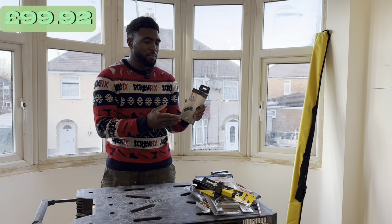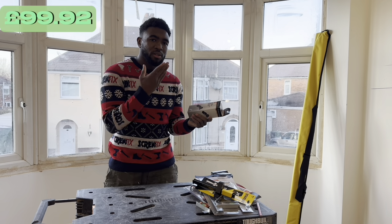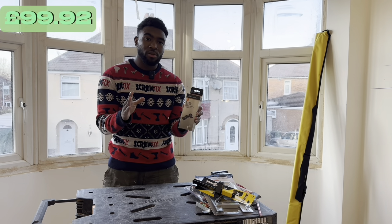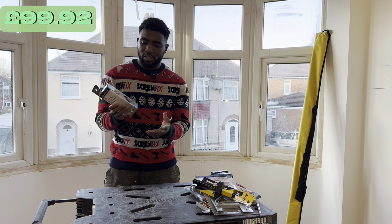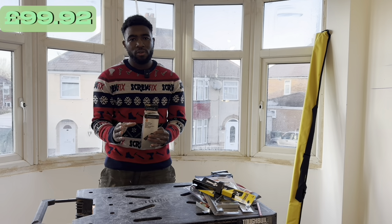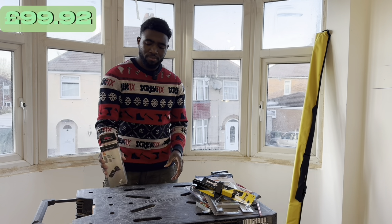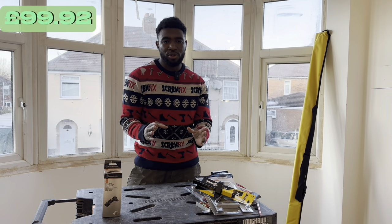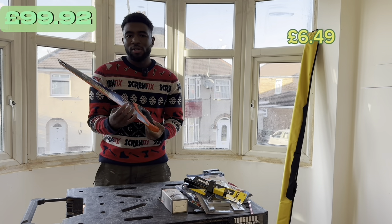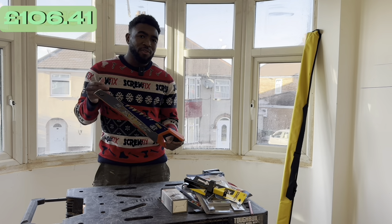Another very important tool is a block plane. Every employer will probably want you to have one. You use it for smoothing surfaces, creating chamfers, and taking off sharp edges on timber. You might not use it every day, but it's very good to have in your toolkit and you will use it throughout your carpentry journey.